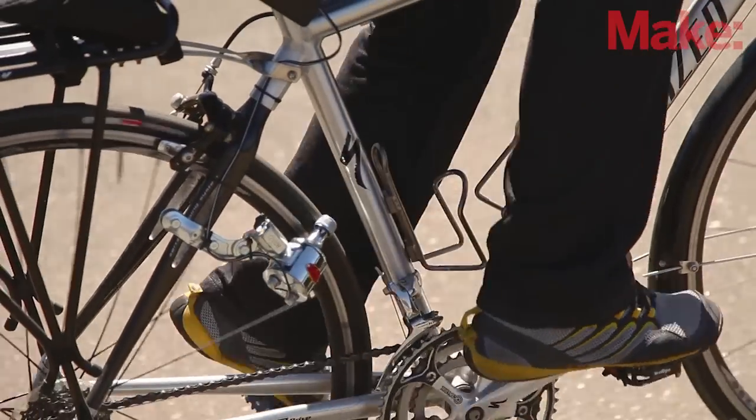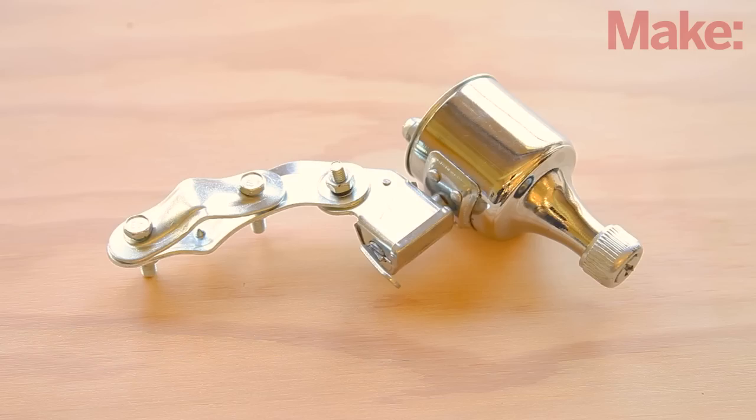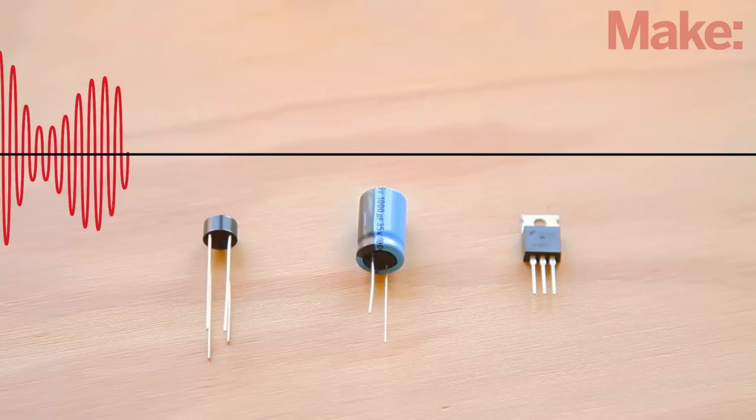This project uses an old style bike generator, which is technically considered to be an alternator — a very simple and reliable generator that turns rotational momentum into AC electricity. The circuit consists of a rectifier, a capacitor, and a voltage regulator.